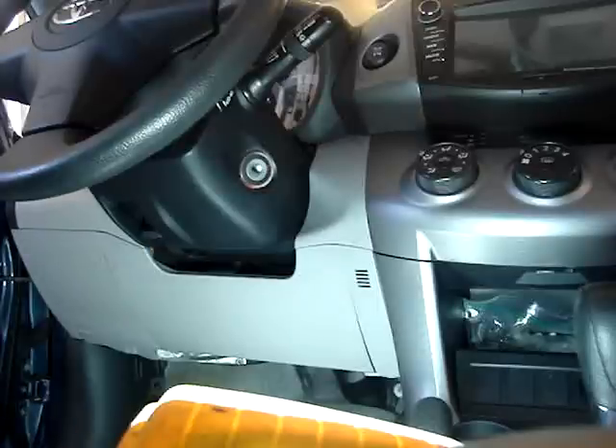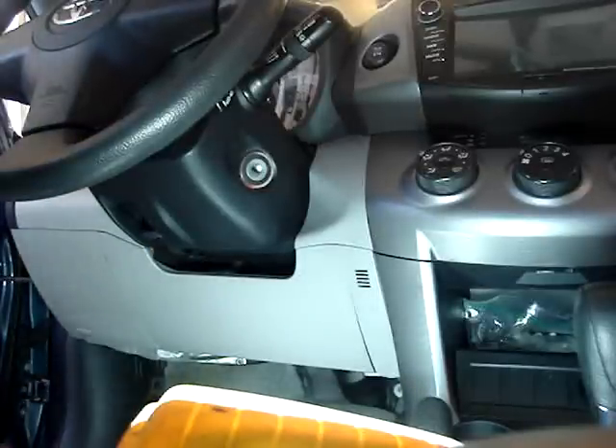We're in a 2009 Toyota RAV4. I'm going to put a plug-and-play remote starter in.